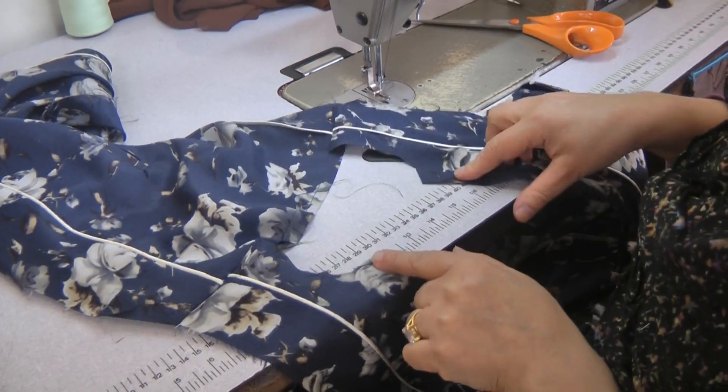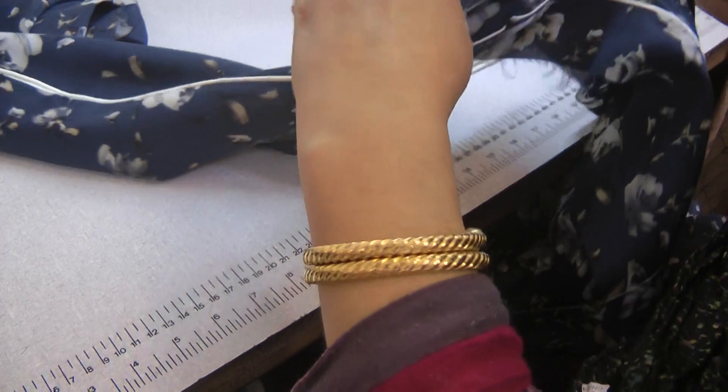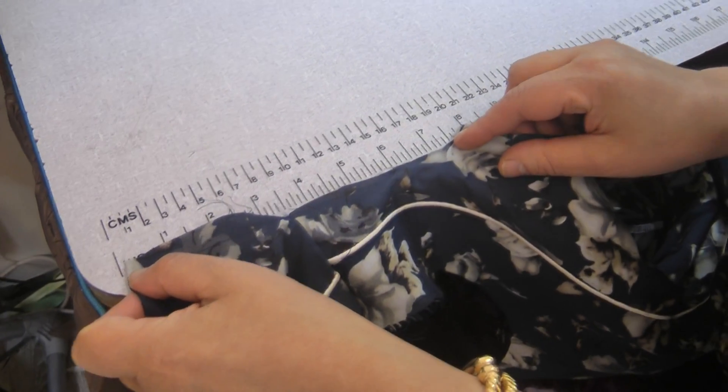So we're going to measure just how wide this neckline is, because that's the width of the glatti that we require. This is 16 inches.